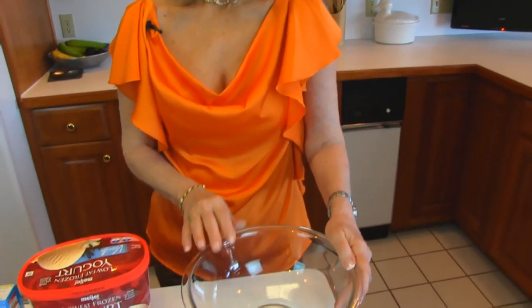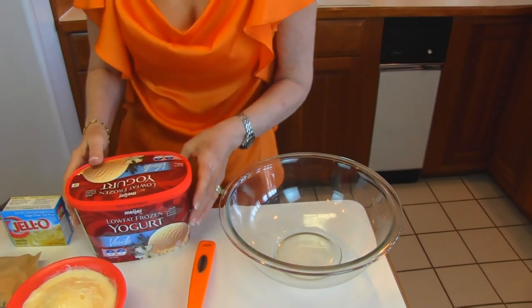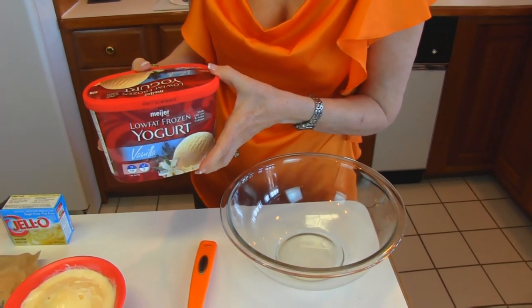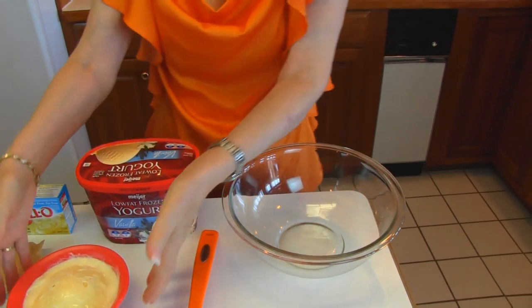Let's start with a large bowl and into that bowl we're going to put frozen yogurt. What I've chosen here is vanilla. You should use vanilla because of the other flavors that we're going to add. I've chosen a low-fat variety. You need two cups of it.